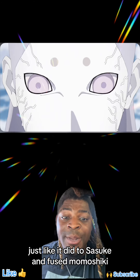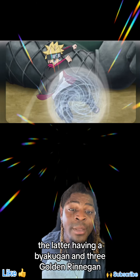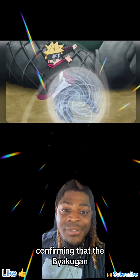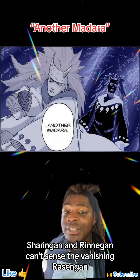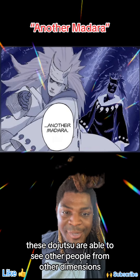This was confirmed against Sasuke and Fused Momoshiki — the latter having a Byakugan and three Golden Rinnegan — confirming that the Byakugan, Sharingan, and Rinnegan can't sense the Vanishing Rasengan. Just as a reminder, these Dojutsu are able to see people from other dimensions.